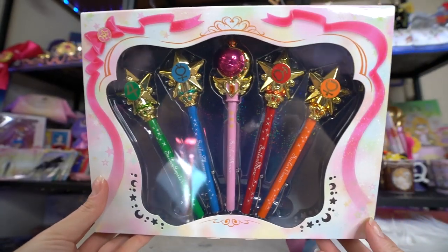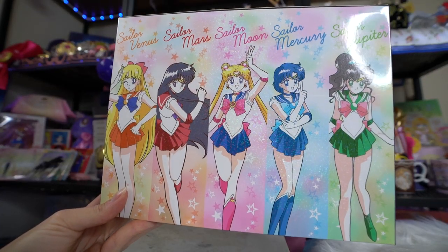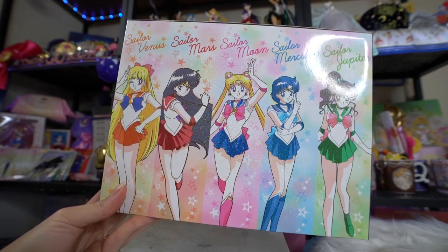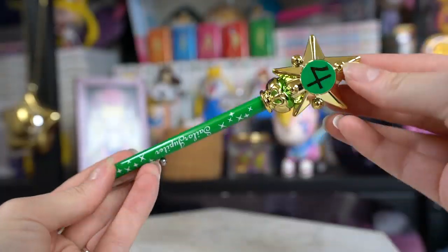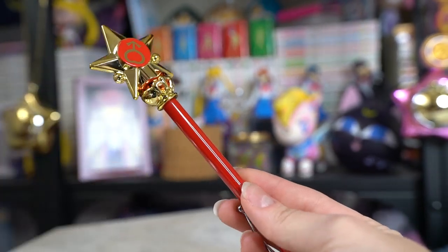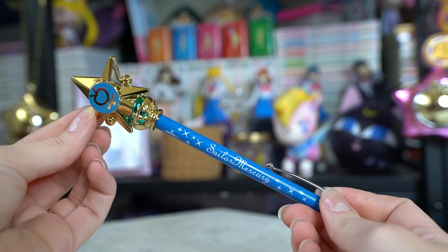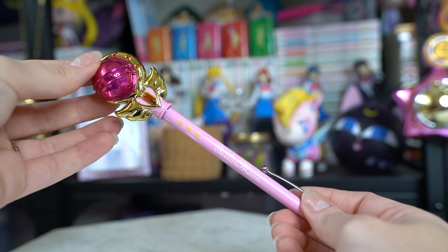I'm pretty sure these were the final ones I needed in my collection of pointer pens. These are all the inner senshi transformation wand pointer pens as well as one of Sailor Moon's wands. We have Sailor Moon, Sailor Mercury, Sailor Mars, Sailor Venus, and Sailor Jupiter. They're very easy to take out of the box, which is wonderful. I'm super excited to add these to my display. This box is also really sparkly, just like all the other pointer pen boxes, so I'll definitely keep it for display.